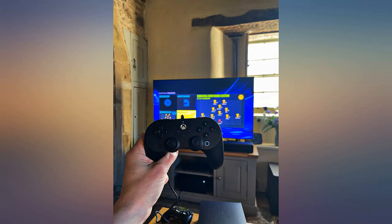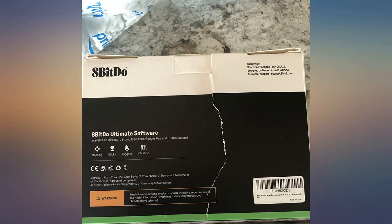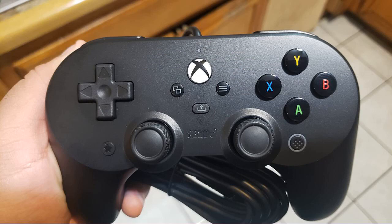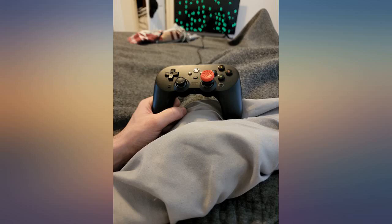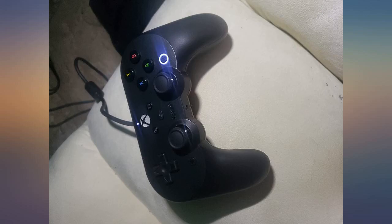Absolutely an amazing controller — the app makes it super easy to adjust. The sticks are shorter than most controllers, but I love them. My only gripe would be the back buttons; you'd almost have to squeeze to use them. But I remedied this — I ordered some 1-inch, 2-diameter cabinet bump stops that have adhesive on one side. Bang, good to go. See picture.